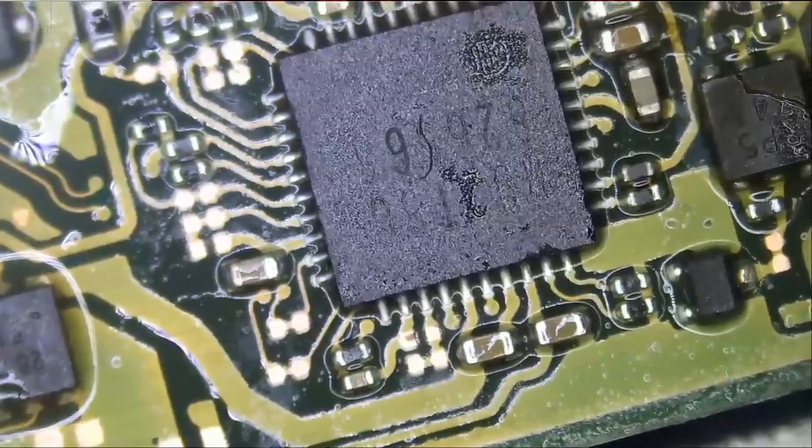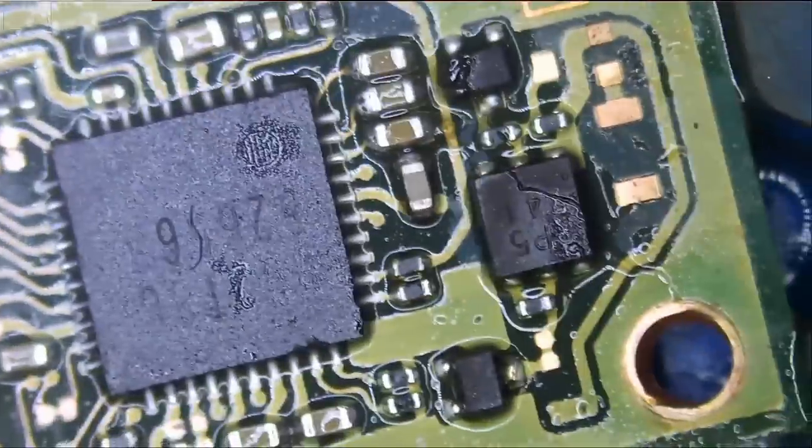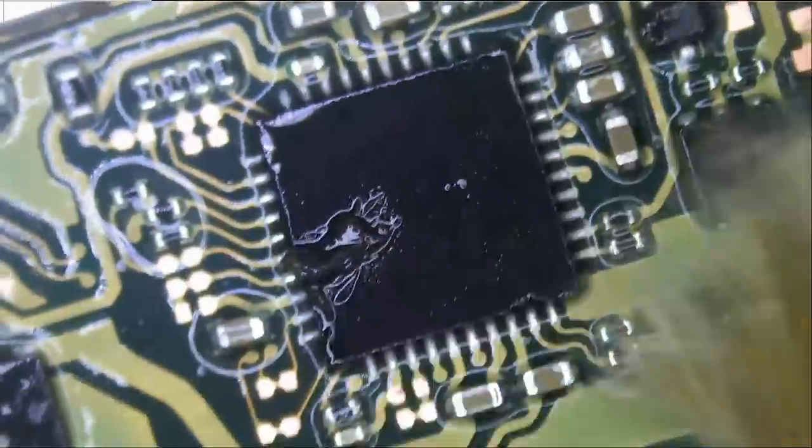This side is done — all good. I do not see anything else missing, I do not see anything out of place, I do not see any solder bridges, and the chip is soldered on perfectly. Let me do a quick cleanup here and we'll move over to the back of the board.